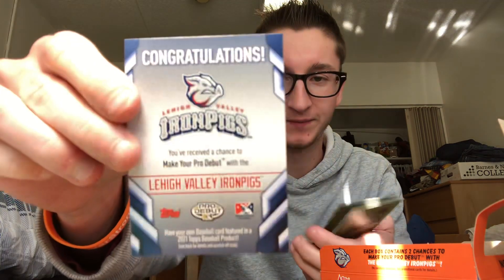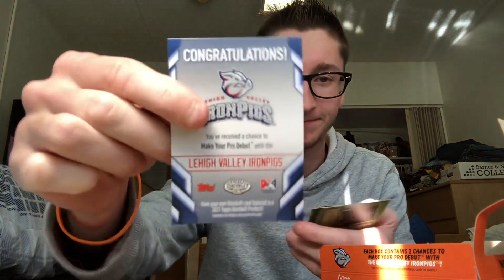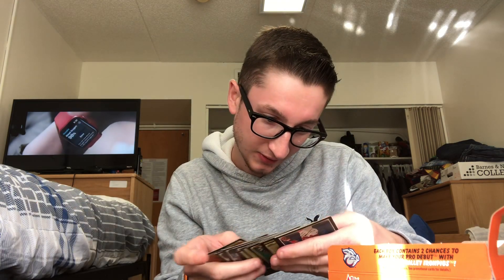There's some type of 'Make Your Pro Debut' game or scratch-off, that's cool. Chris Bubic, Brendan Malone. You guys let me know who you're most excited to see get called up to the big leagues. I'm most excited to see Franco probably — that's one of my dad's favorite players, he's been collecting Franco for the last couple years. Bobby Bradley, Braden Shewmake. I'll make sure I'm not missing any short prints — I don't think so.